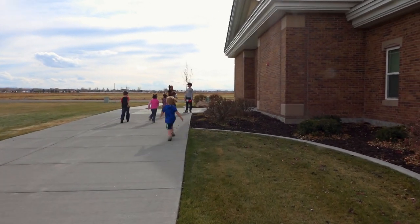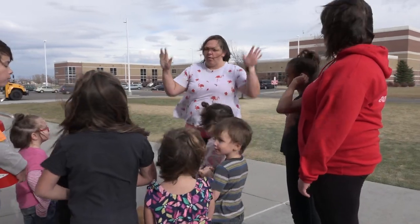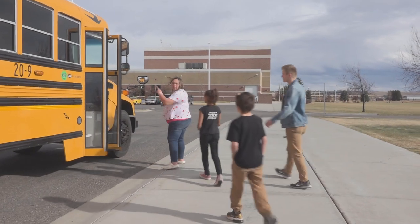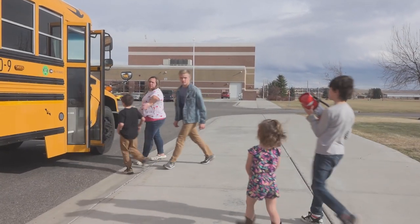At the spot that the driver designated, the driver will count all of the students and make sure everyone is accounted for. After the evacuation drill, the students re-board the bus to gather their belongings.